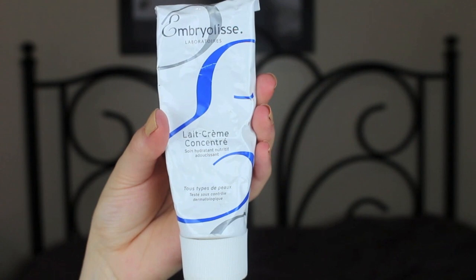Starting off with the most important step in my foundation routine is moisturizer, and it doesn't matter what type of skin you have — even if you're super oily — because if you don't moisturize your skin it will look really flaky and dry. So moisturizer is like your best friend.